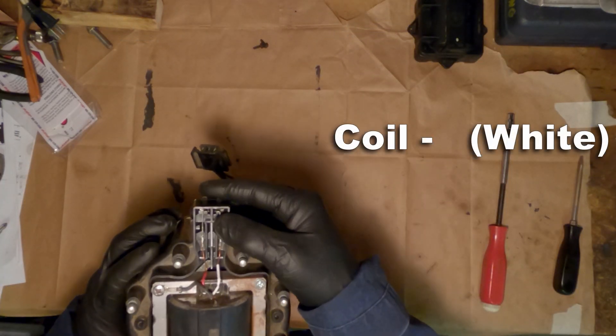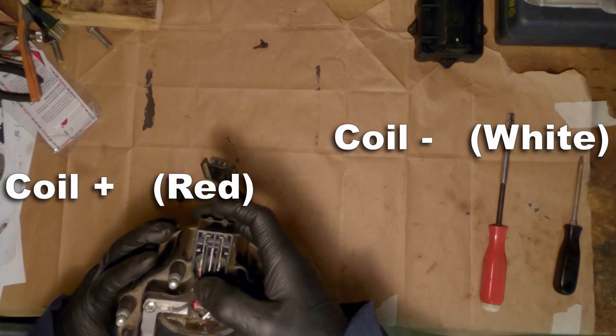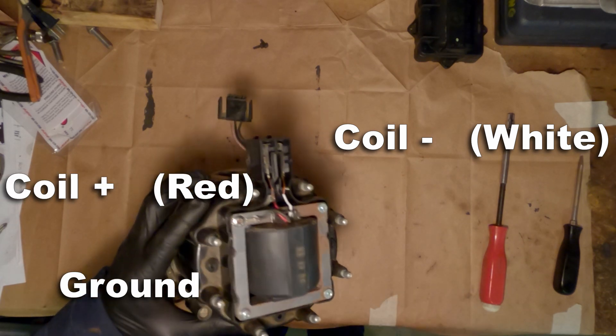Here are the coil negative wires — on the right it's white, and on the left here the coil positive is red. And right here you can see the ground where it connects to the housing.